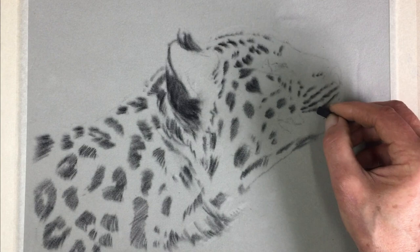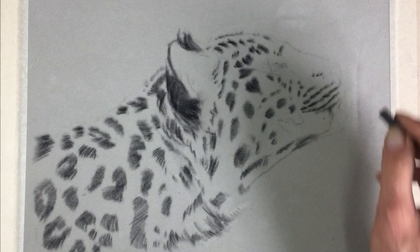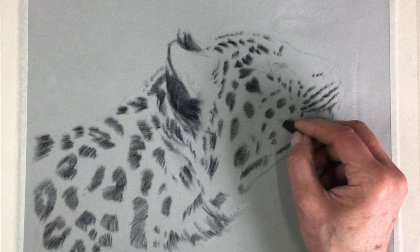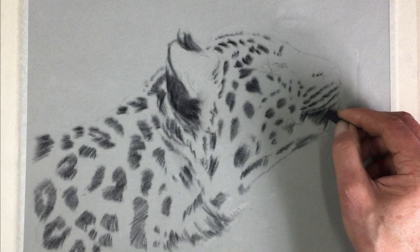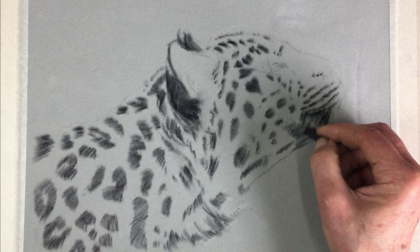The whisker follicles are useful because they follow the curve of the cheek, enabling you to get a nice curve shape there. We also have a big dark patch of fur underneath going from the top lip into the chin — this is pretty common with leopards and tigers. I always make sure to put that big patch of dark fur down before any whiskers go on, because the whiskers go on top of it.